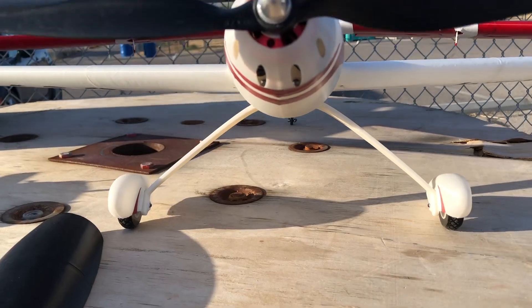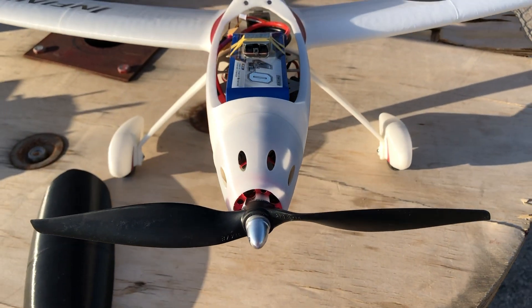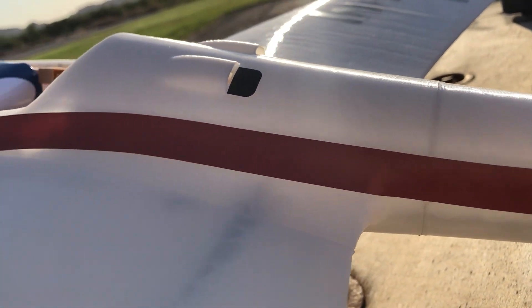Hey guys, welcome back to the channel. Today we got the X100 Infinity Wing by 3D Air Venture. We're going to take it up for another flight. If you guys haven't seen my build video, make sure to check that out — the link is in the description below. You can also purchase the STL files from a link below.